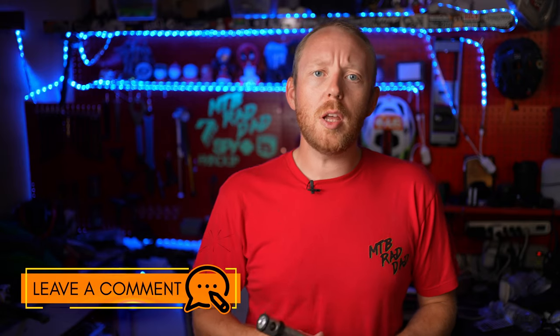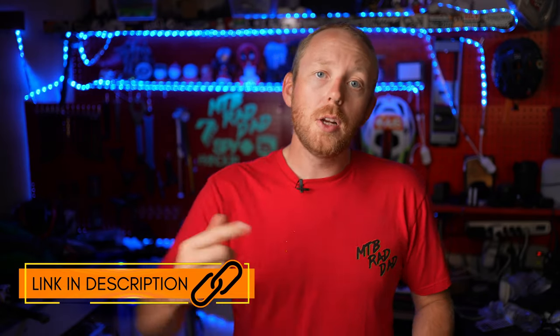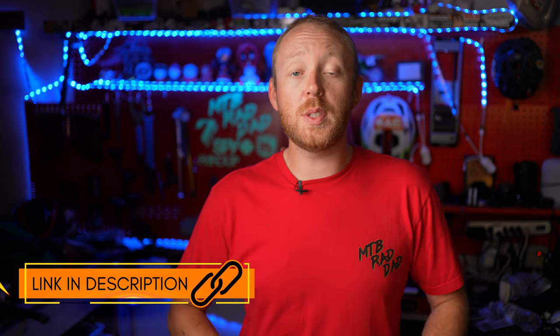Drop a comment down below and let me know what your favorite portable pump is. If you're interested in picking one of these up, you can hit the affiliate link down in the description below. If you want to see another cool pump, check out this one right here where I reviewed the OneUp EDC tool that has a pump.